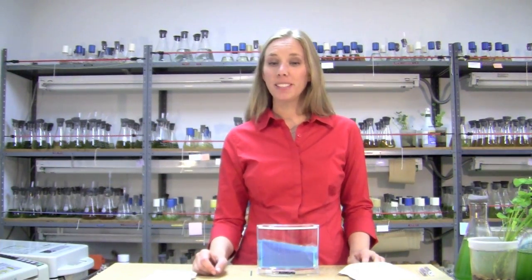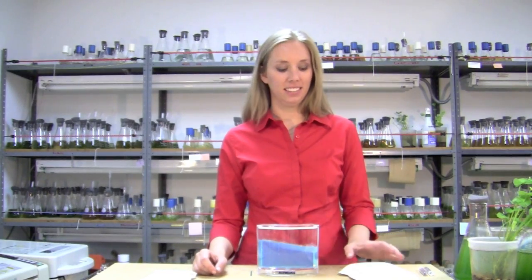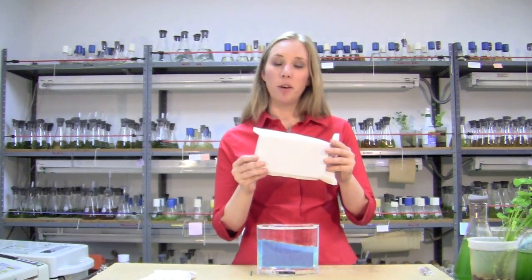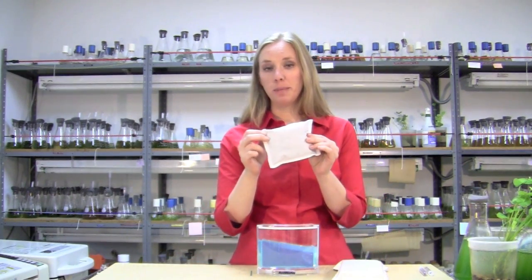Hi, I'm Elizabeth, and I'm a lab technician in the Live Materials Lab. I'm here to talk to you today about your ants. When shipping your ants to you in the summertime, we may include an ice pack to help your ants stay cool in transit. In the wintertime, we may include a heat pack to help them stay warm.